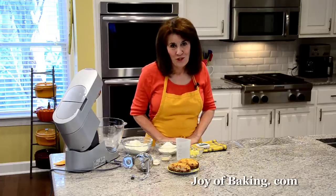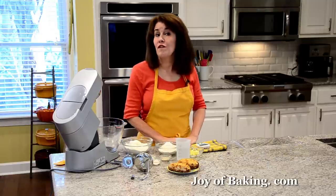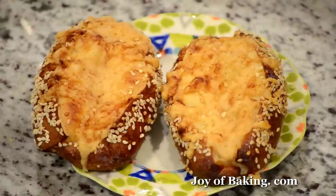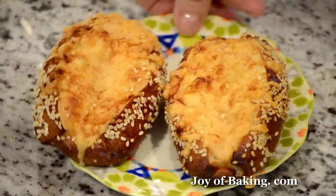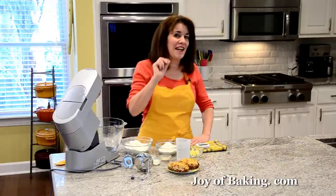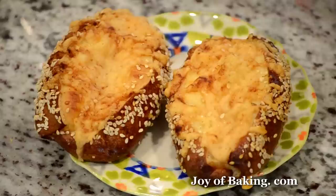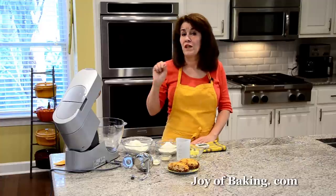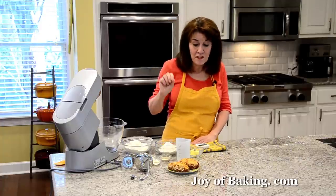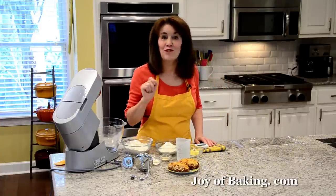Hi, I'm Stephanie Jaworski of joybaking.com. Today we are going to make soft pretzel sticks. The outside is a beautiful golden brown, nice and chewy, yet inside the pretzels are wonderfully soft. I've sprinkled the outside crust with some sesame seeds, although you could use pretzel salt or even poppy seeds.